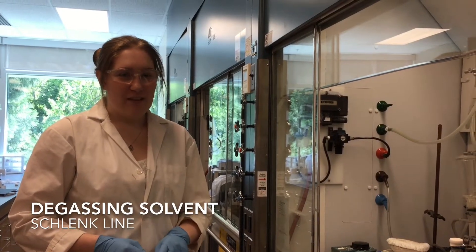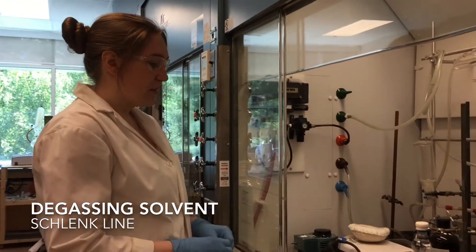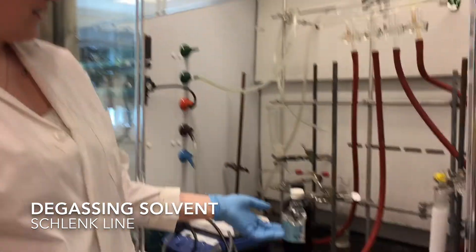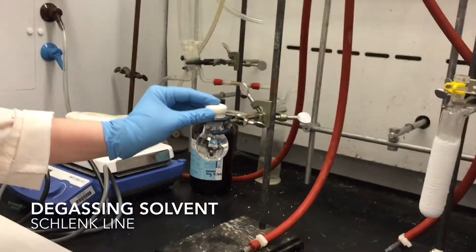Hello, today I will be teaching you how to de-gas solvent by bubbling nitrogen through it. What you're going to need is a flask, a solvent of your choice — in this case we're using ethanol — and a septa to go on top.